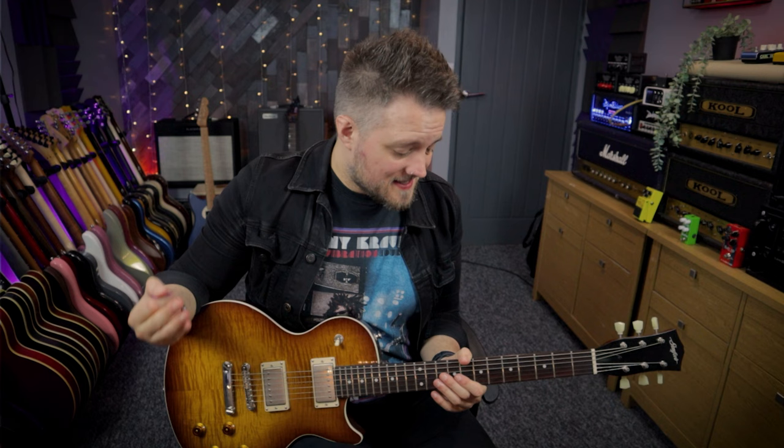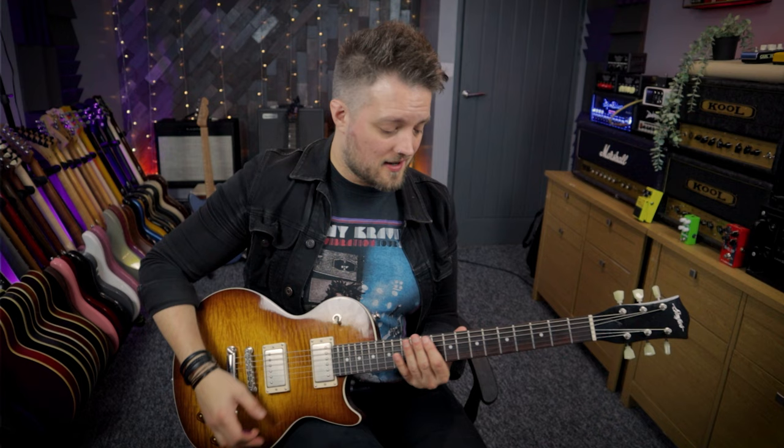Tony Iommi also taught us that if we want to make music sound a bit fatter and sluggier, we can play all our power chords rooted off the low E string. What you'll see in a lot of Sabbath riffs, especially those with higher pitched power chords, is that Iommi will always play them rooted on the low E string. Take a song like Paranoid for instance.